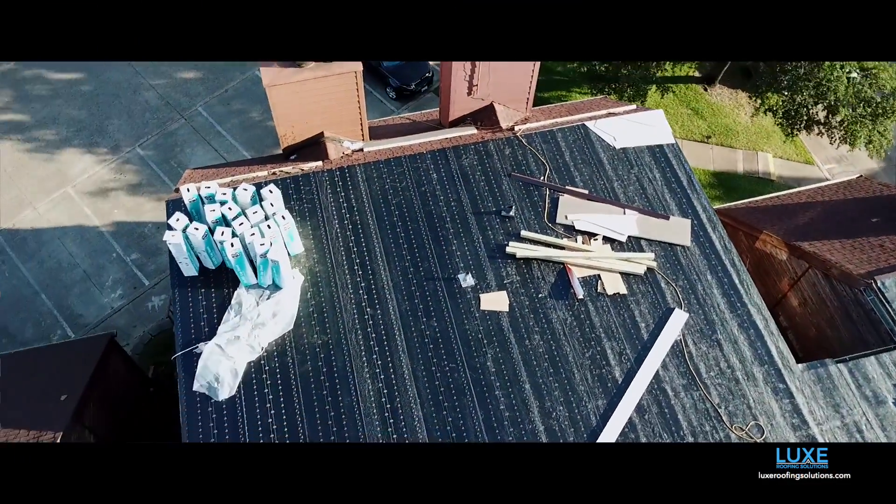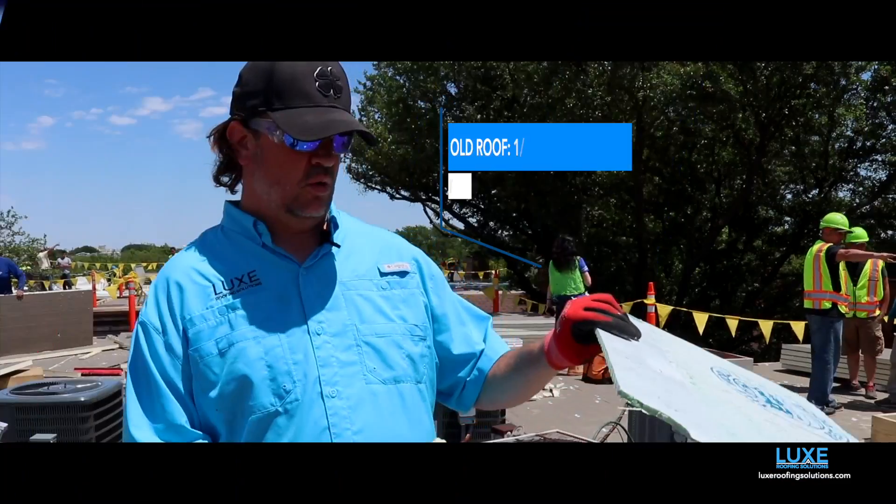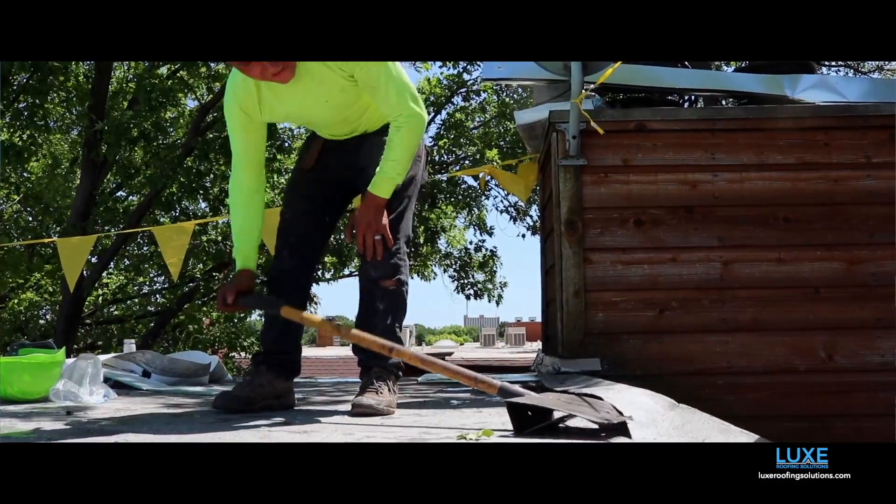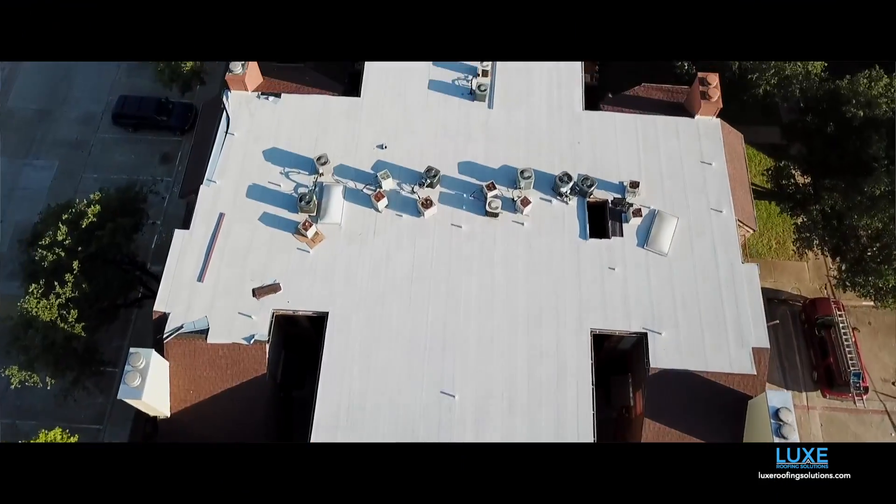Part of what we're doing is taking the old TPO roof that was on here — it only had about a quarter-inch thick insulation under it and then the wood deck. It's a very thin roof, probably not put on correctly at that time, and hence the reason why they had lots of leaks.